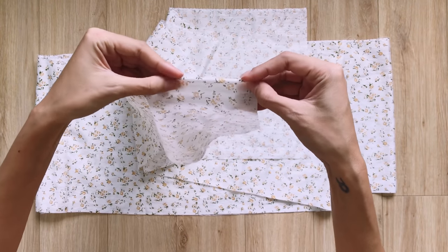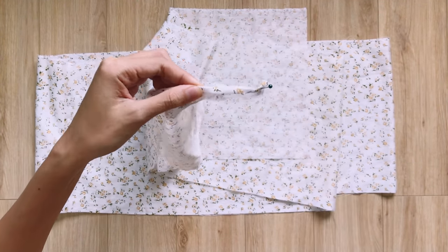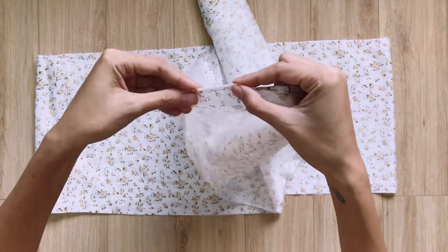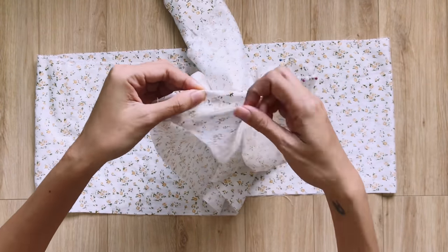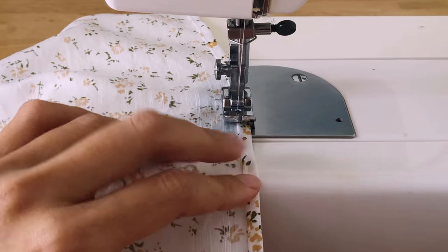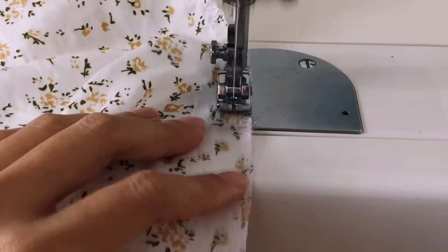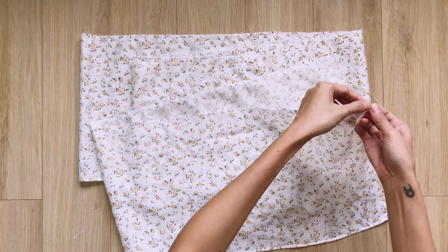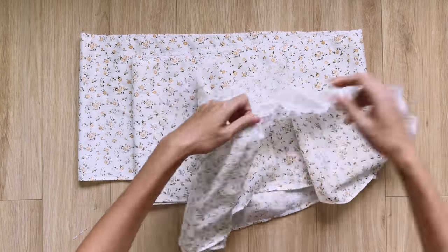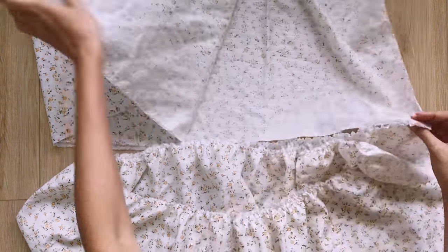At 1 width line, I fold the end fabric inside 2 times to finish it. Then I make a loose seam at the other width line to create the puff there. The final width of the puff will be 200cm, which is the same as the top rectangle I made before. So I can connect the ruffle to 1 width line of the top rectangle to finish the ruffle hem of the skirt.